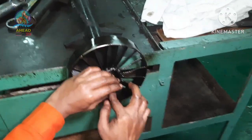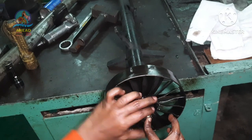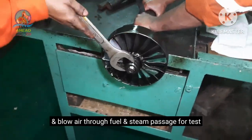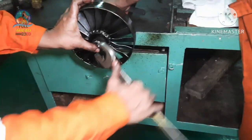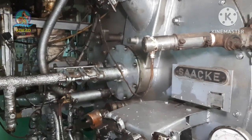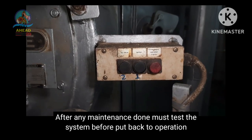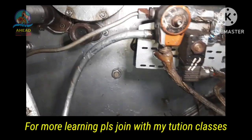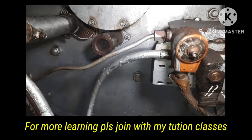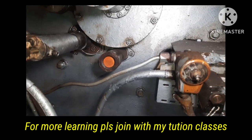The main burner reassembly is now complete. Thank you.